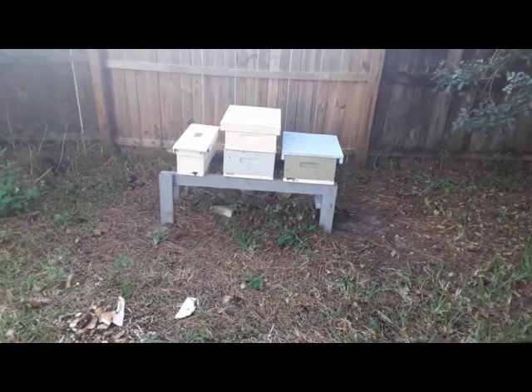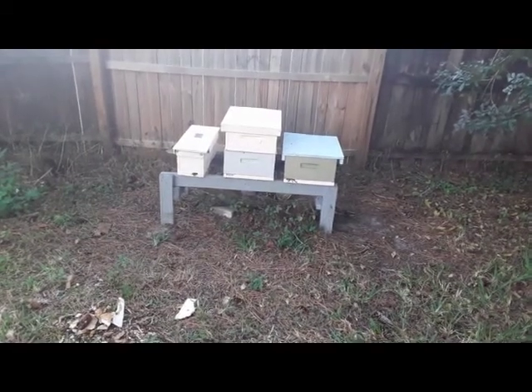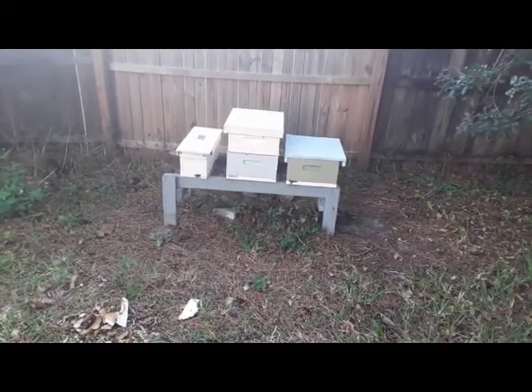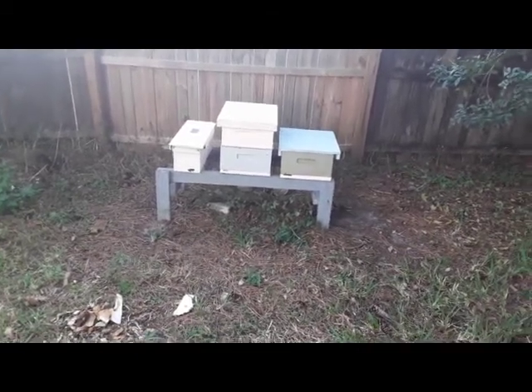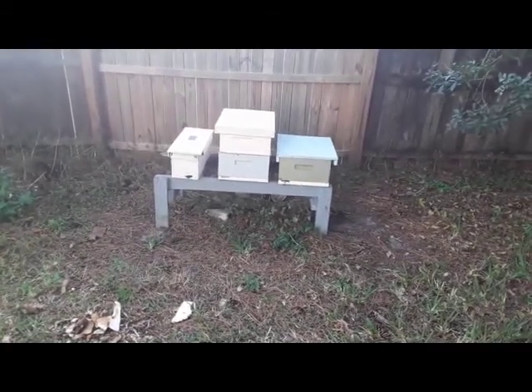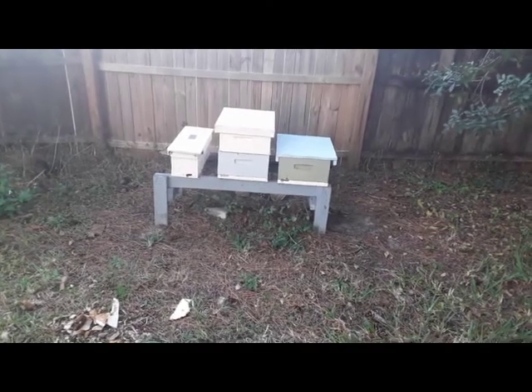I came out here about three and a half hours ago. I spun the boxes around, entrance in the back side, put the green box where the whole stack was before, and they've been cleaning it now for about three to three and a half hours.